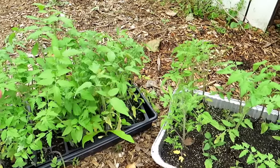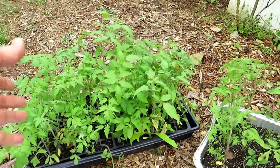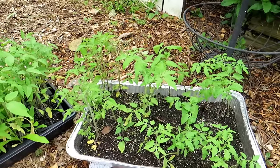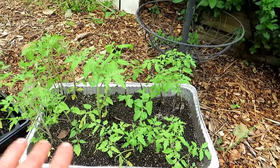At three dollars a transplant, that's two hundred and ten dollars. It's real easy to start seeds, save yourself money — you don't need fancy grow lights. You can save the extra seeds in the tomato packs and use them for really three, four, or five years. So the transplants look good.